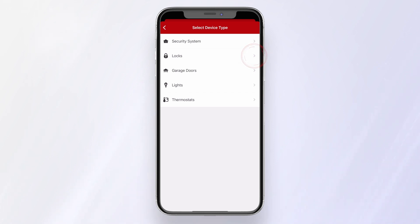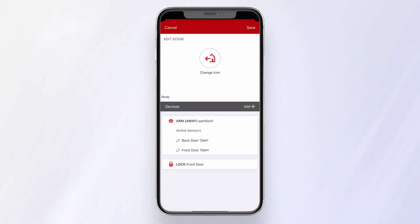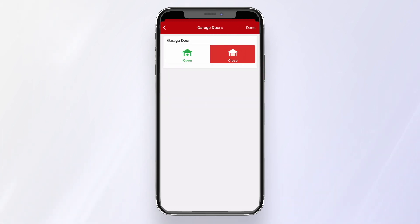Select Locks, and then Next. We want the door locked when we're away. Press Done. Add another device — Garage Doors. Next, Next. We want the door to be closed when we're away. Press Done.